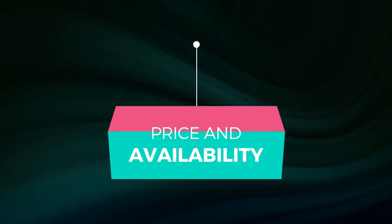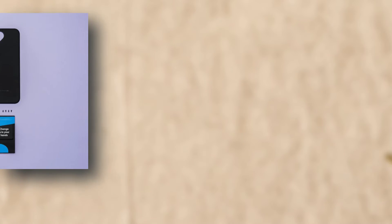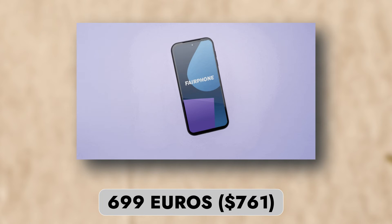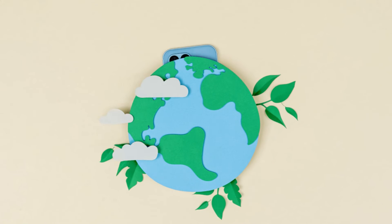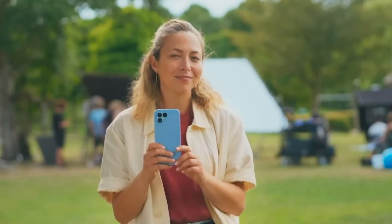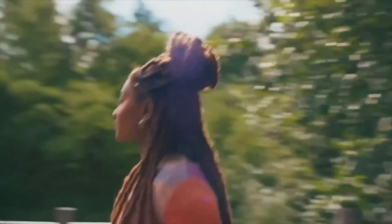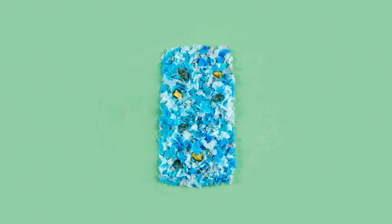Ready to get your hands on the Fairphone 5? It's up for pre-order at 699 euros (about $761), with shipping commencing on September 14, 2023, depending on your color preference. For now it's a European exclusive, but with the Fairphone 4's recent US release, there's hope it might cross the Atlantic soon. Keep an eye out for updates on pricing and availability.